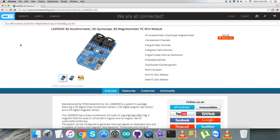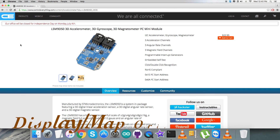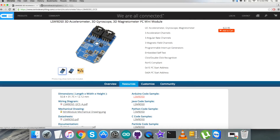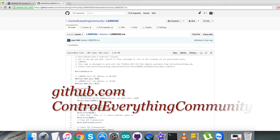Due to these features, the LSM9DS0 is useful in applications like indoor navigation, smart user interfaces, gaming and virtual reality input devices, and display map orientation. This sensor is available on controleverything.com where you can purchase it. You can also get the code from the resource tab or download it as needed, and the code is also available on github.com in the 'control everything community' repository.